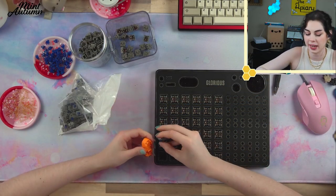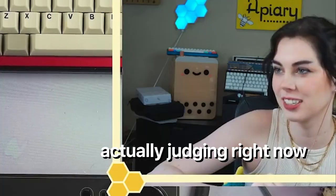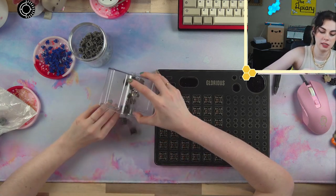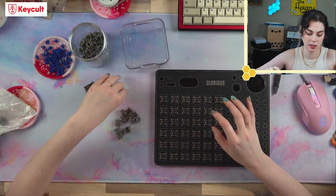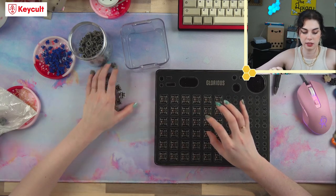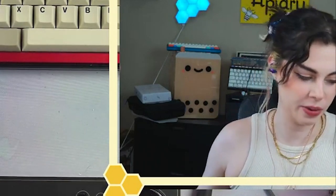I think this is 36 switches. We need 70 for the Bakeneko — so three, six, nine, twelve, fifteen, eighteen, nineteen... somebody do 19 plus 36 for me, my brain doesn't work right now.